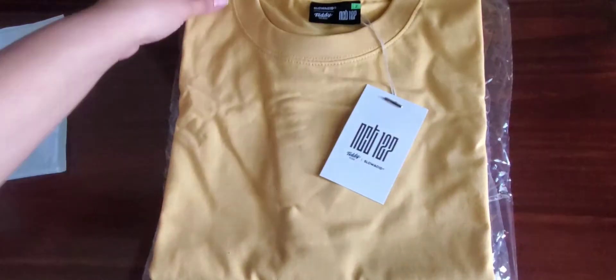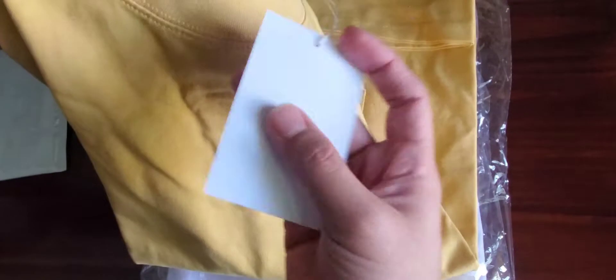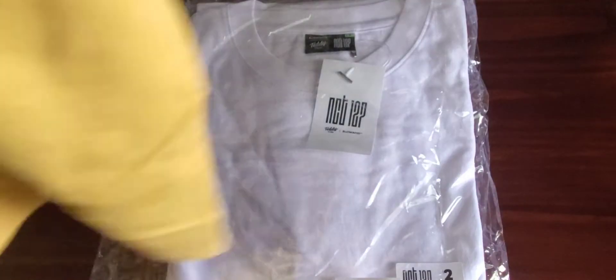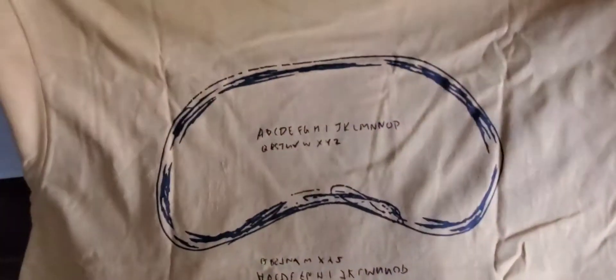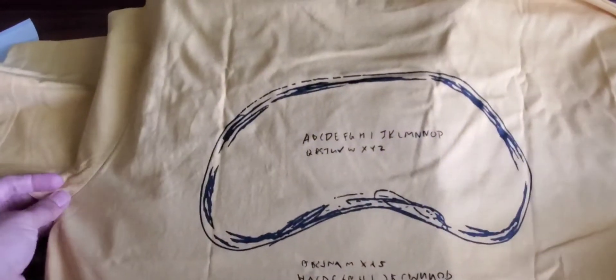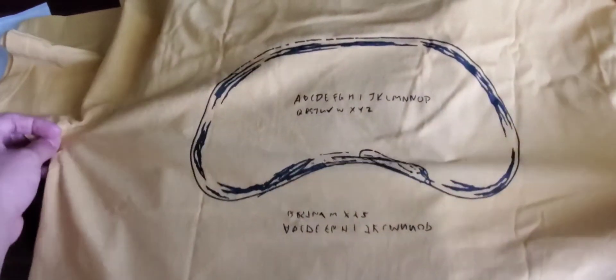The t-shirts I believe were $45 each and they are crew neck, as you can see right there. Here is the label and here is the design on the back. I believe he called it 'Alpha Bean' — that's the name of it. It's a coffee bean with the alphabets and I just think it's funny, cute, and actually a really cool design. Of course I had to get it.